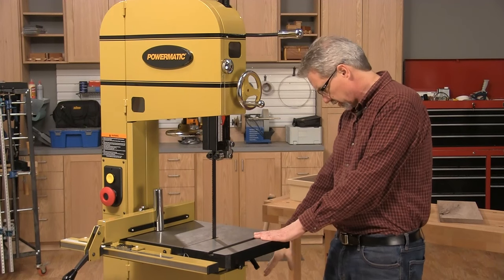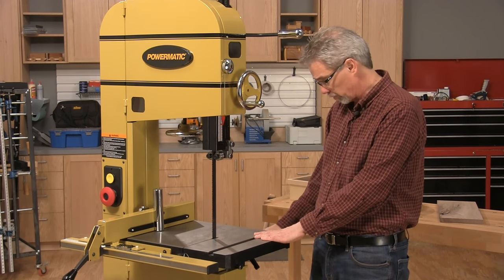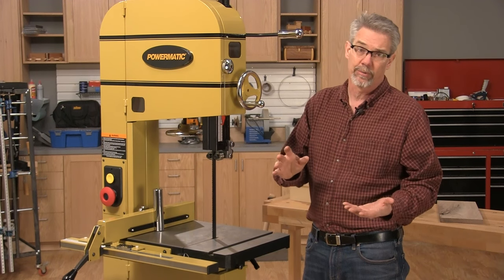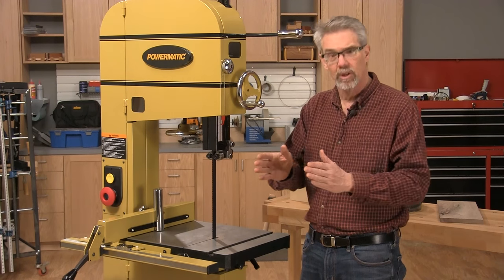The final limiting factor is motor size. On this big saw we have a 3 horsepower motor. If you're using a more typical 14-inch saw, you'll have a one-and-a-half or one-and-three-quarter horsepower motor. They'll work just fine — you just need to go a little slower.